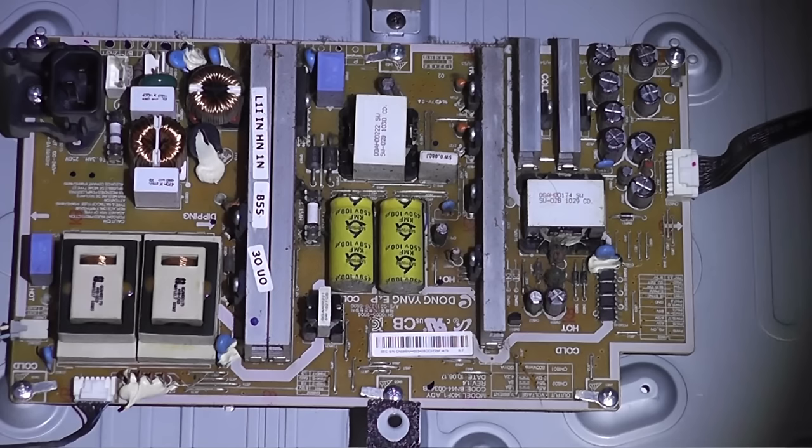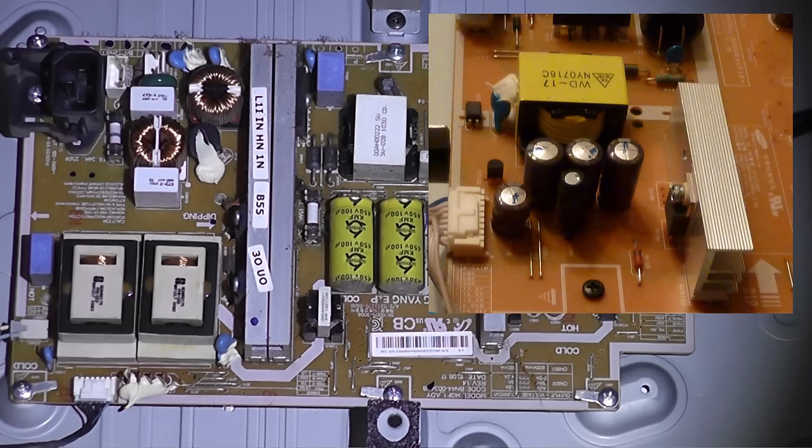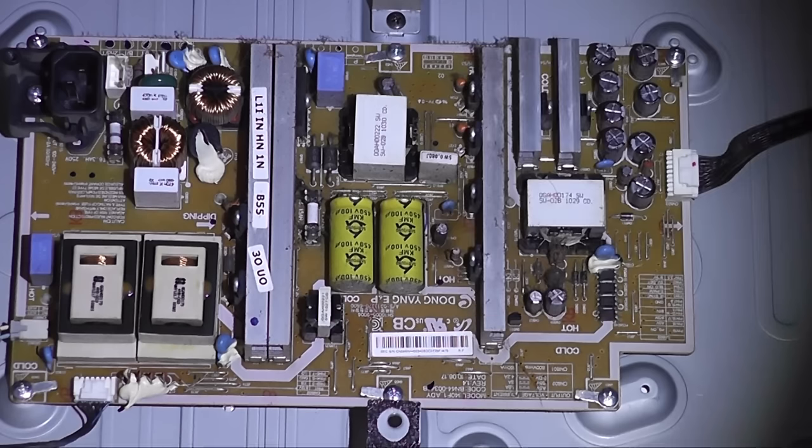If you don't know how to use a multimeter, you may be best to leave this alone and leave it to someone who does. Blown caps will look something like this — they will be all bulgy or spewing some sort of stuff out the top. That's a normal case of bulging caps, and you can replace caps across the whole board.